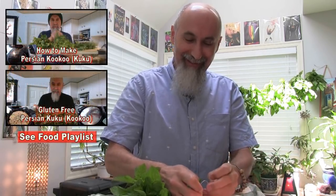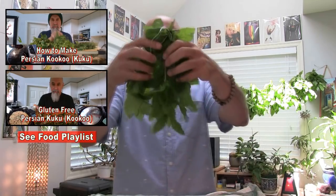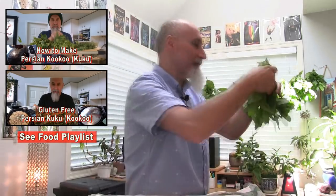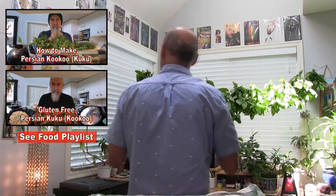I do put mint — not always but a lot of the time — in the kuku. We've put out a couple of kuku videos where we're making Persian kuku with greens — sort of the herb dish that we make. I've got a little room for the peppermint.